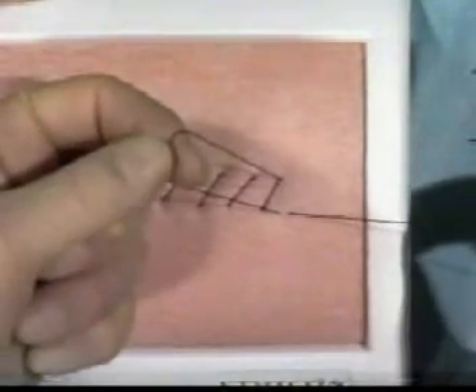If, after a continuous suture, you are left with a loop and a single strand, the Aberdeen knot may be applied.